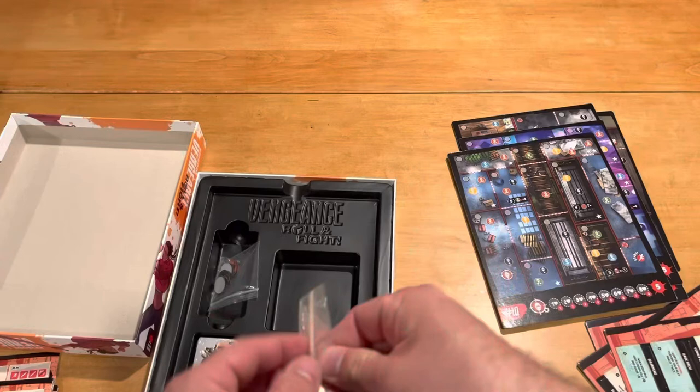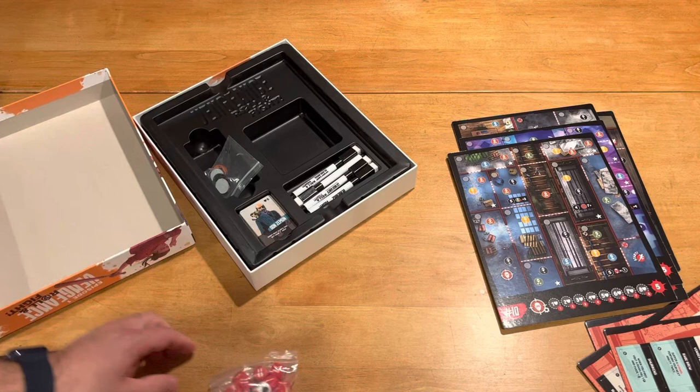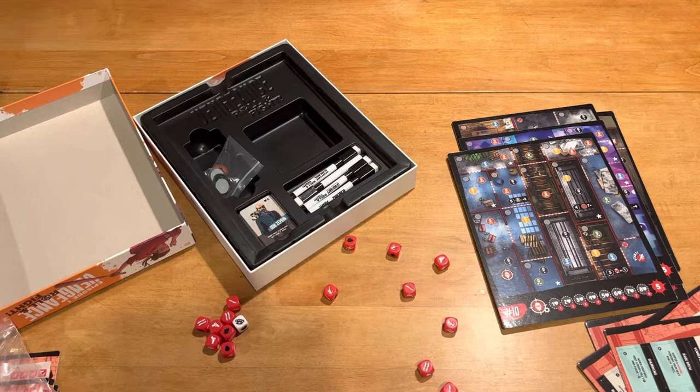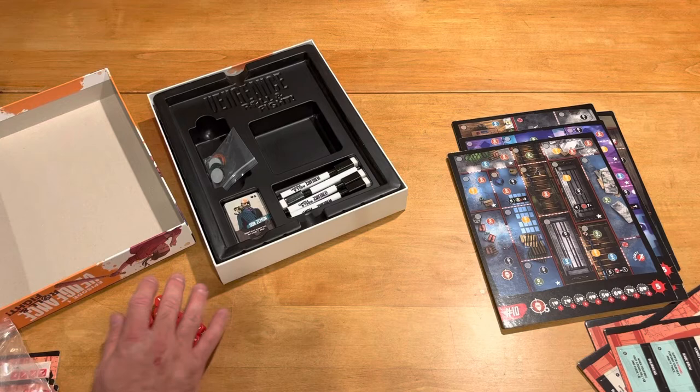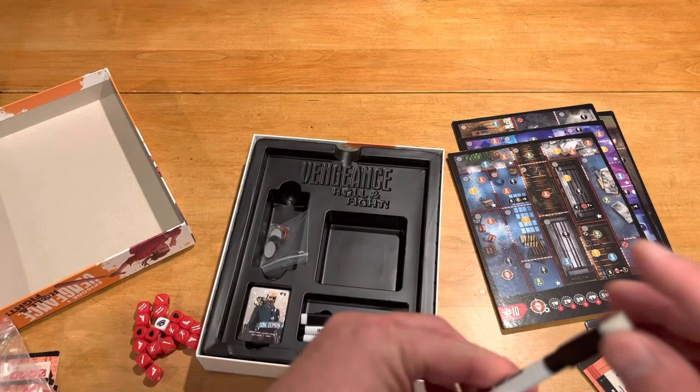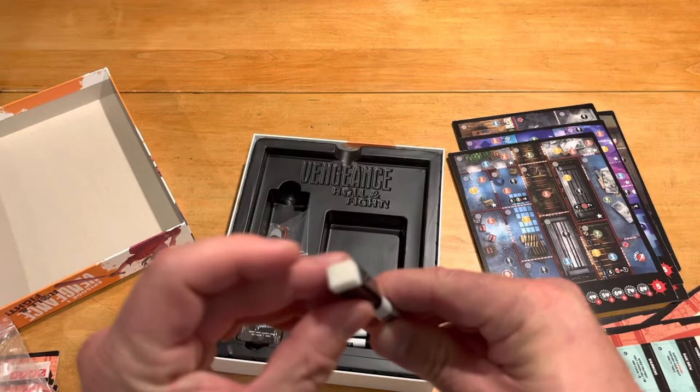We have just a ton of these fight dice, which are kind of the resource in this game, because you're rolling them. They look fine — they're plastic and a decent weight. As you roll them, you're going to want to keep rolling from a timing perspective to get the combos you need, as far as I can understand it. But once you get certain icons, you can't roll that die again until you release it somehow, which you do by locking dice in a specific way.